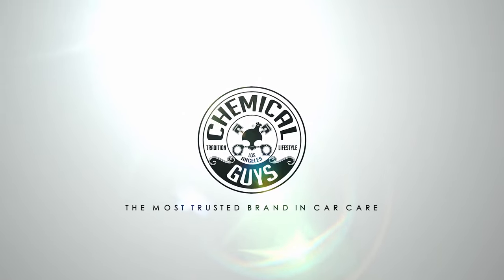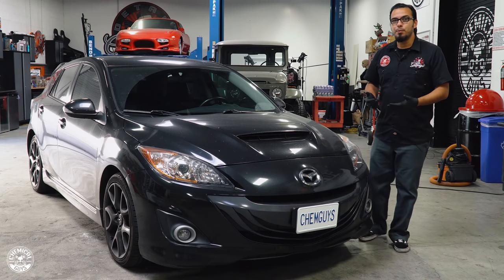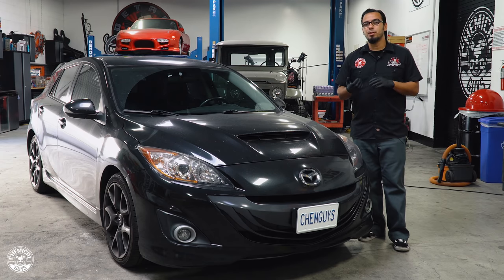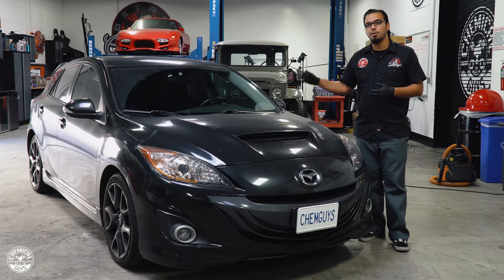Welcome back to another episode of Chemical Guys Detail Garage. Today we're going to be covering the topic of how to remove smoke, ash, and cigarette odor from the interior of your vehicle. This 2010 Mazda Speed 3 rolled into the shop — the owner obviously smokes, and this comes up whether you're looking to purchase a vehicle, recently purchased one, or maybe you're selling a vehicle that has smoke odor.